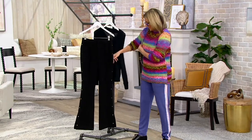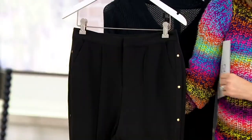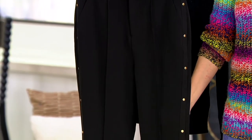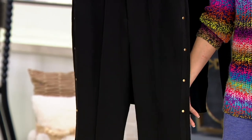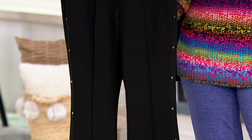Star of the show right here — darling studs up and down the pant. These come in regular and petite and they have not been on since last year — back to school, September last year. They come in numbered sizes and you also have to choose regular or petite inseam. Yes, they're all machine washable.